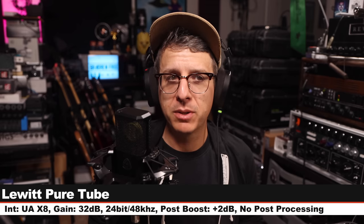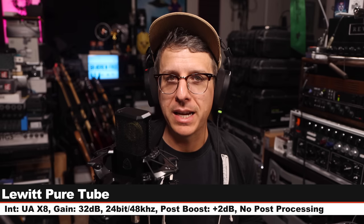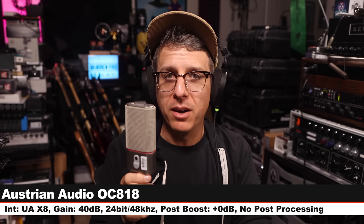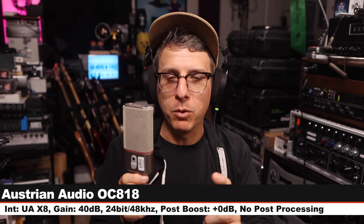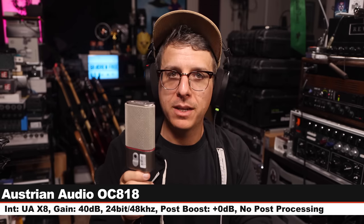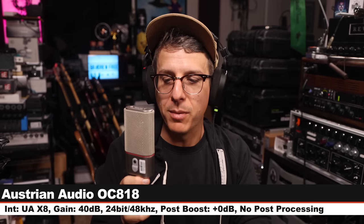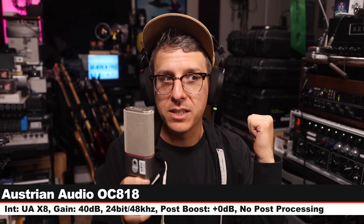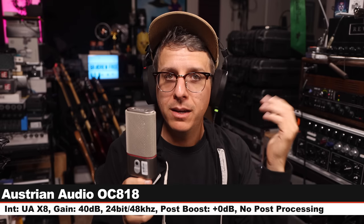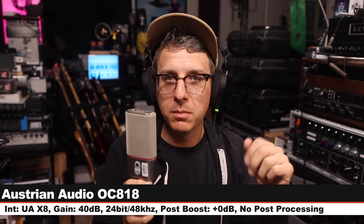This is the Pure Tube — clean out your auditory canals. Now I'm on the Austrian Audio OC818, which goes for $1,250 — another solid-state condenser microphone — cardioid mode, no pad, no filters, six inches off. I increased my gain to 40 dB for this one.